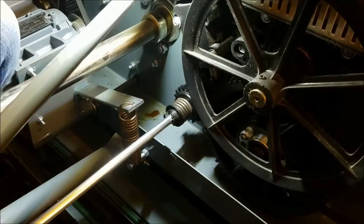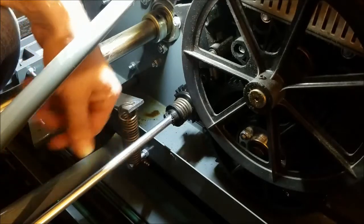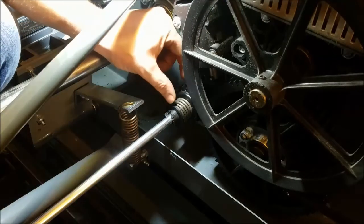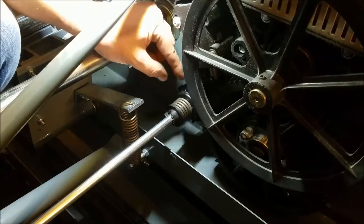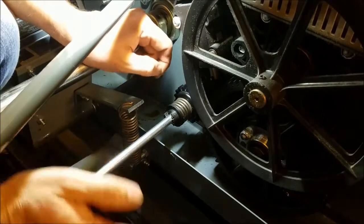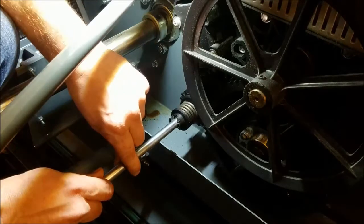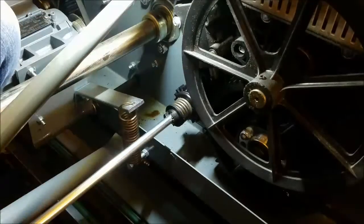This is the spotting tong clutch rebuild. This shaft runs down to the spotting tongs on the table. The shaft has a spring here that keeps tension on a gear back here. When your spotting tongs fully open or fully close, the gear will still spin and the shaft will stay solid — that way we're not breaking parts off our gears.